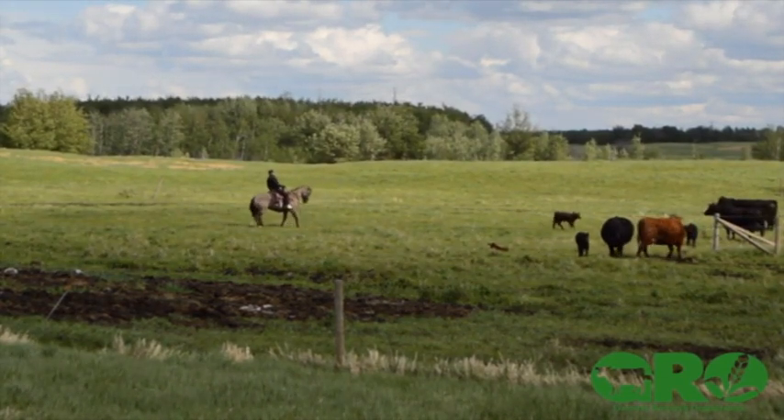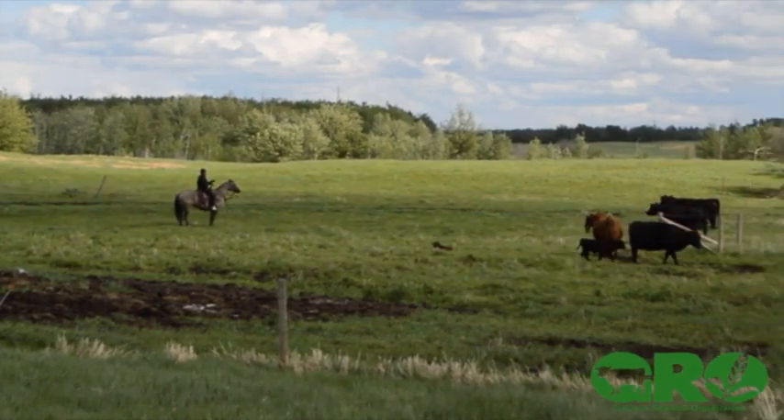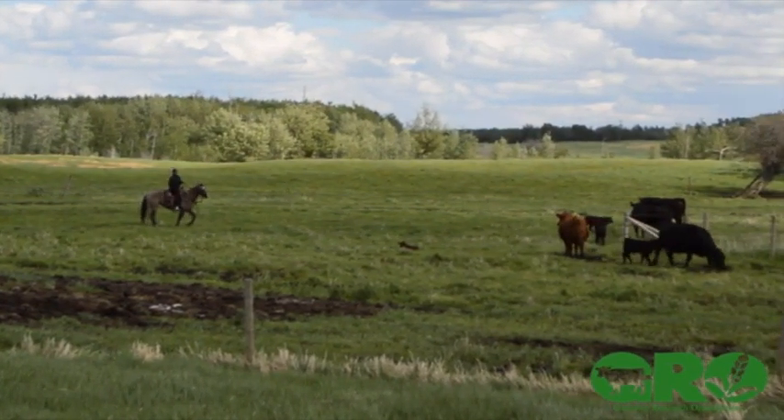All I want to do in that instance is just pop that calf up. I don't want to scare it and get it to take off — I just want it to pop up.